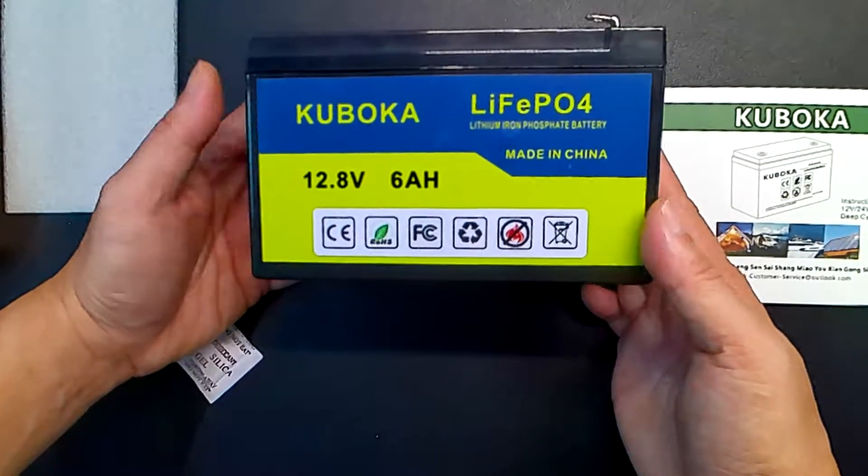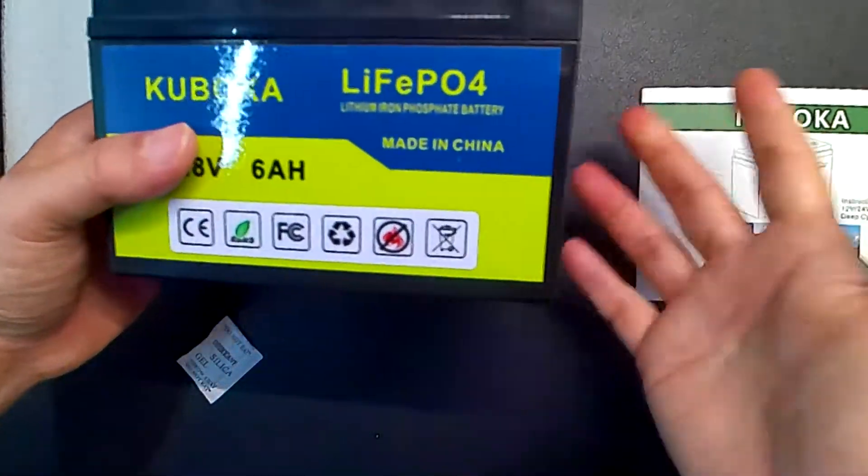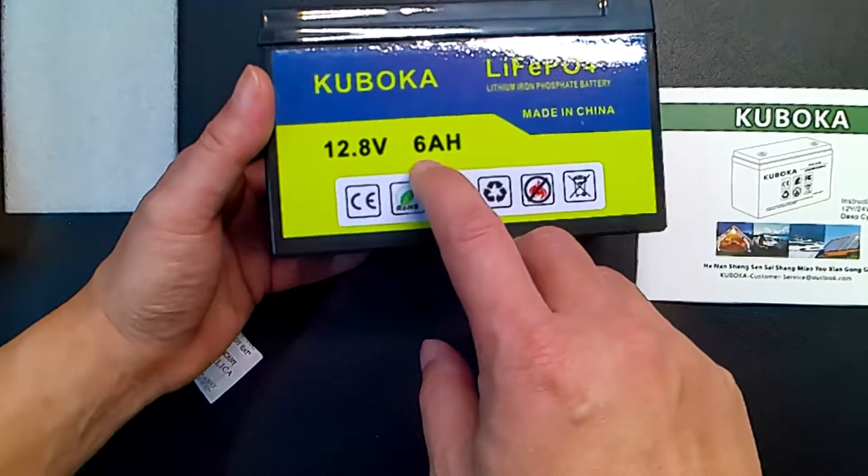You can hook this up to four identical batteries up to 12 volts, or if you hook it up in parallel, you could increase the amp hours by four.